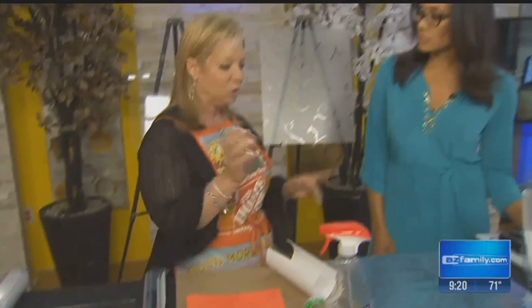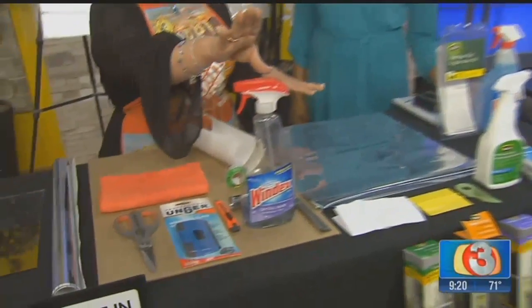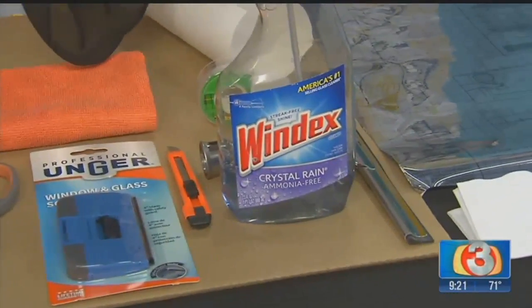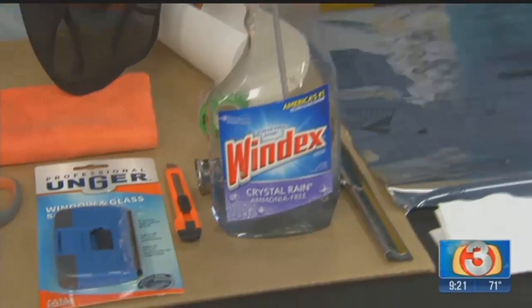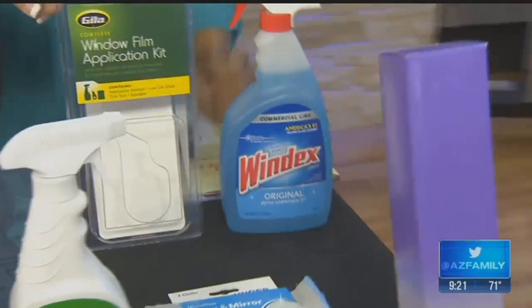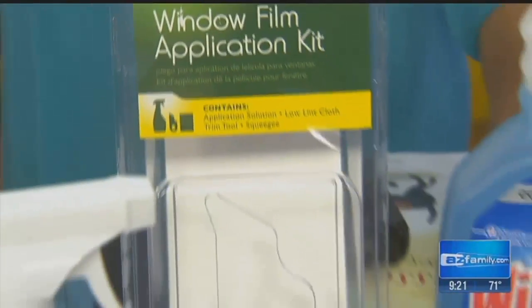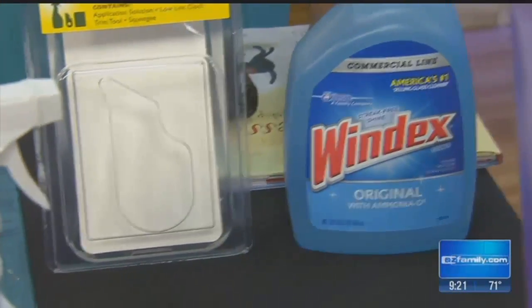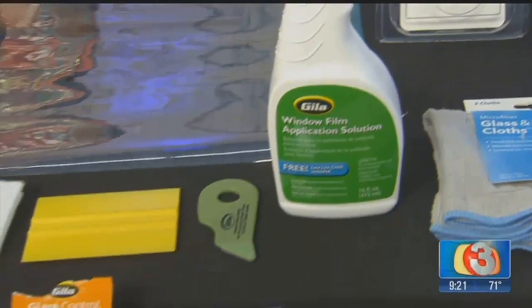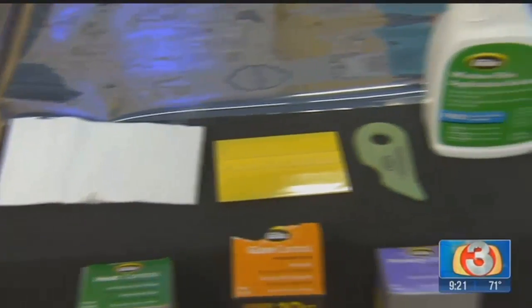You're going to clean your windows really well. You can use a glass cleaner like Windex, but it must be ammonia-free — regular Windex has ammonia in it, so use the ammonia-free version. Or the best way to go is the window film application kit, which comes with the window film solution, a razor blade, a squeegee and scraper, and a cloth. That gives you everything you need for the application.